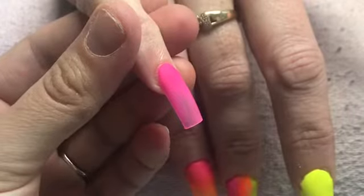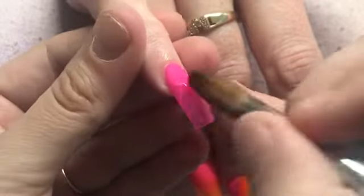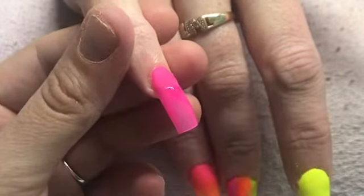There we go. Back to the pinky finger here, and I am coming in with some neon glitters that I got from Smiley's glitter store.